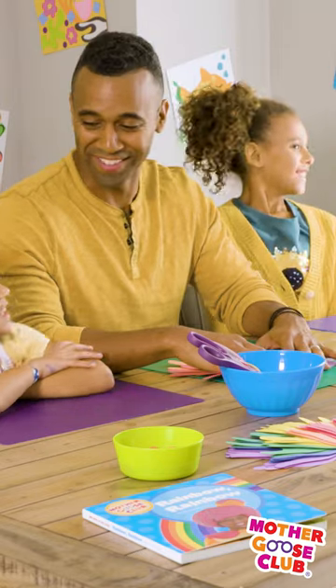Are you ready for the craft? Yeah! It'll give you an opportunity to discuss some of the themes as well as give the kids an opportunity to get creative and have some hands-on learning.